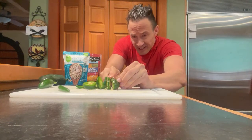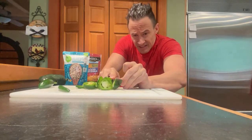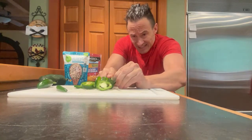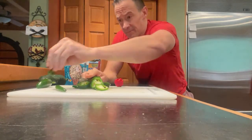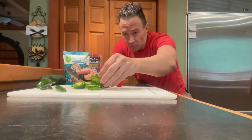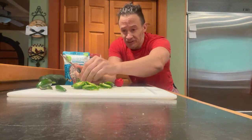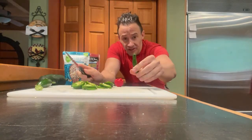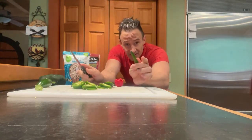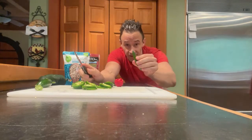I can feel the dehydration - that's why this seems to have more kick than it normally does. I like to make use of the whole pepper, all the way to the stem. I'm probably just going to leave it to one jalapeño. Now the serrano pepper is about four times hotter than a jalapeño, so this could hurt a little bit.